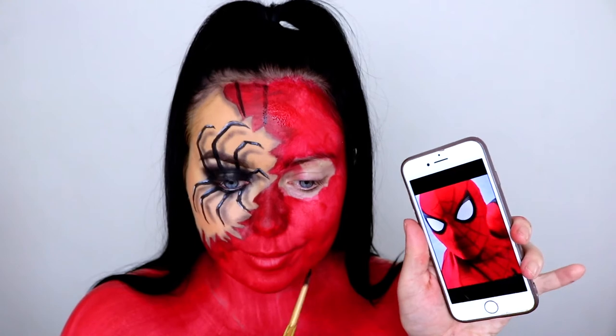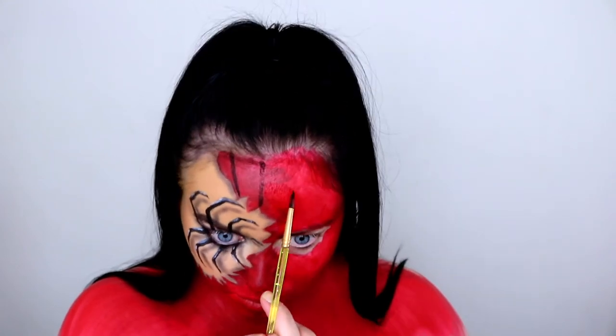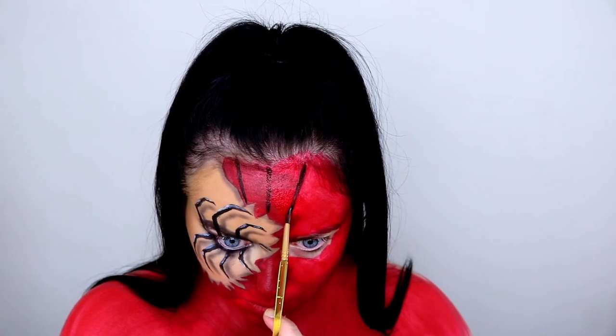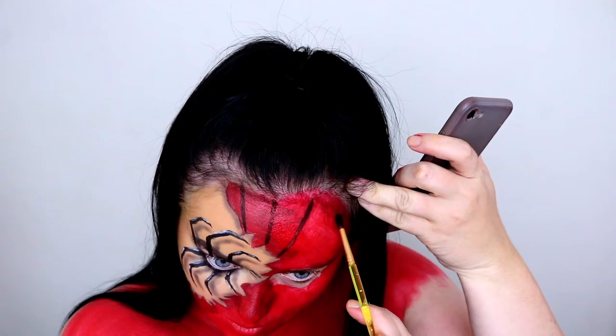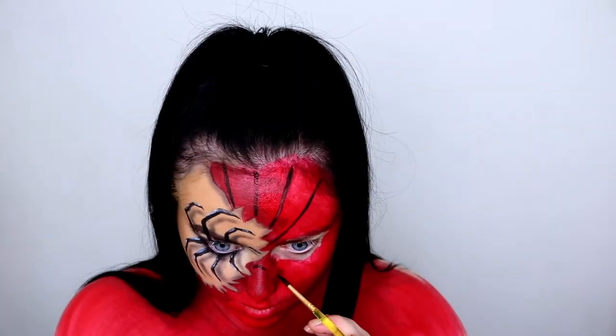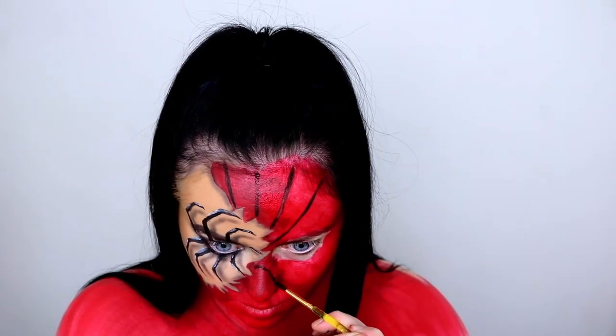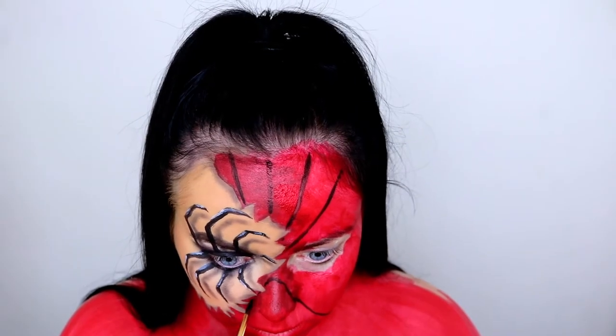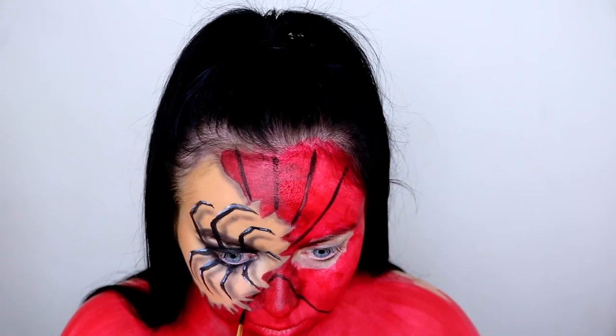Here I'm taking a reference photo of Spider-Man himself and I'm drawing on those markings using the black face paint. Just taking my time with this, following that picture — all those lines connect to the center of the face, so it's really important to make sure everything is symmetrical.